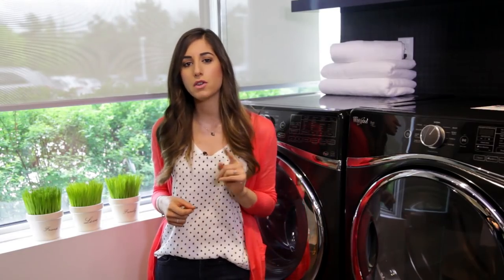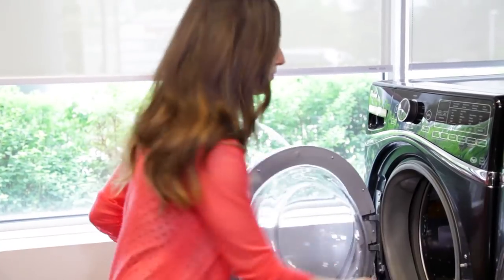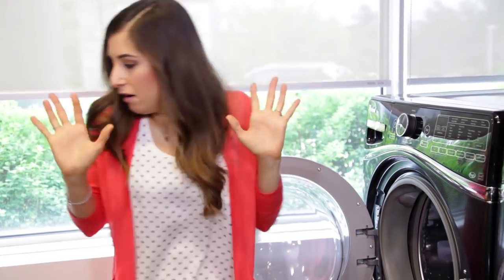Now, if you do see that your clothes are dingy and come out smelling musty, this is a good sign that it is time to clean your machine.